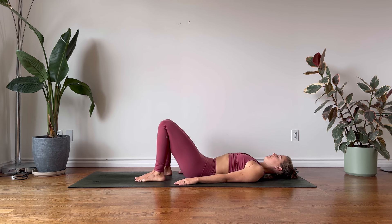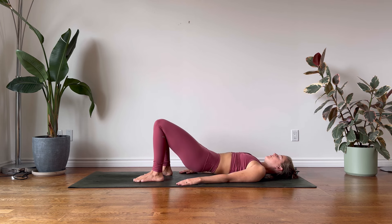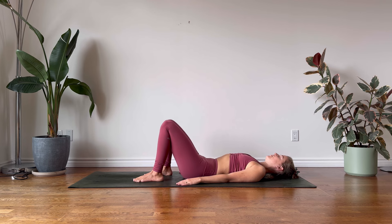From here we'll come up into our bridge lift. On your exhalation engage the glutes, raise the lower back and the pelvis. Press into the big toe mounds to help you engage the inner thigh. Begin to feel the activation along the back of your legs. And mindfully lower down one vertebra at a time.